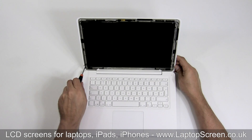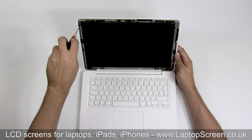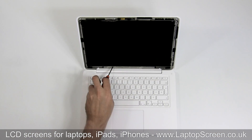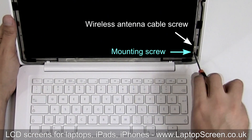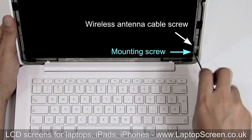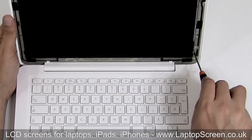At this point, you have access to the mounting screws. There are a total of six screws: four on the sides and two smaller ones on the bottom edge. There are also two screws close together at the bottom right corner — you need to remove the lower one. The one above is for the wireless antenna cable.